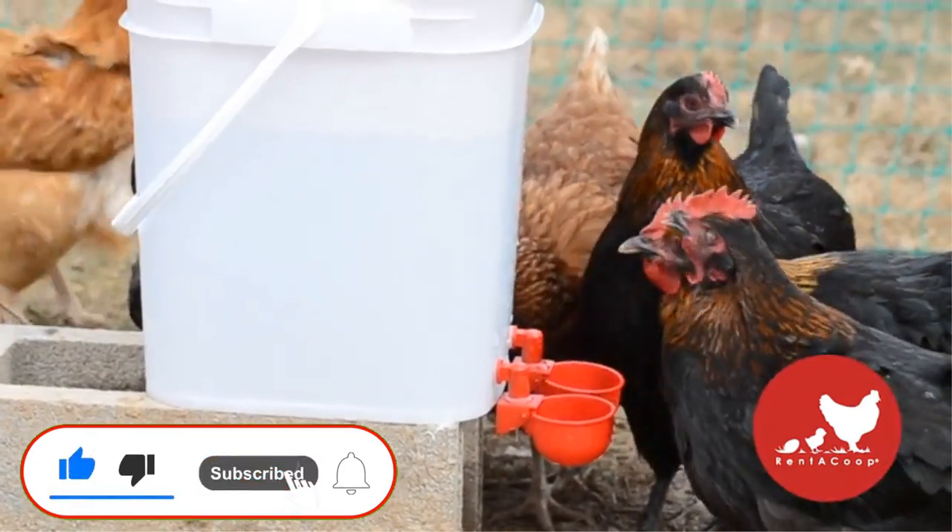Cons: No thermostat, short power cord. If you enjoyed this video, please like it, hit the subscribe button, and press the bell icon for more interesting videos like this.